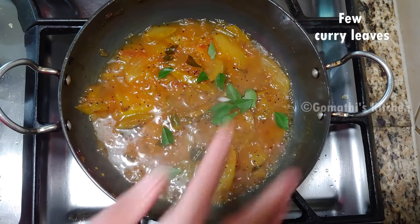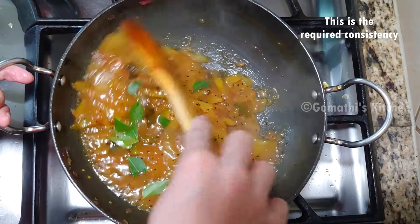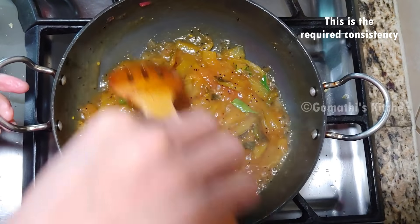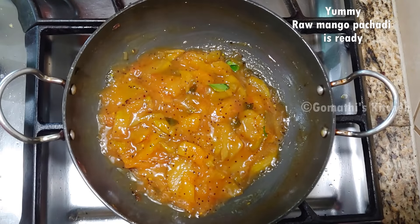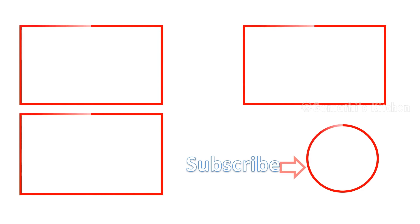Now, Manga Pachadi is ready. We are ready for the Manga Pachadi. How do you make this Pachadi? Please like this video and subscribe to our channel. Thanks for watching.